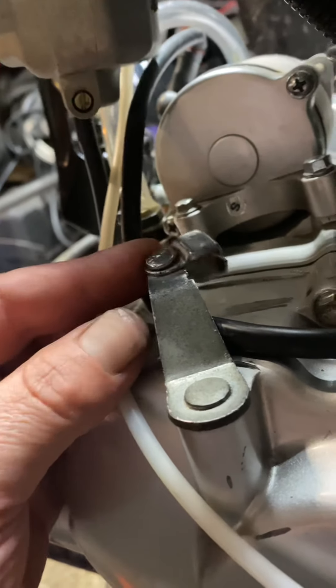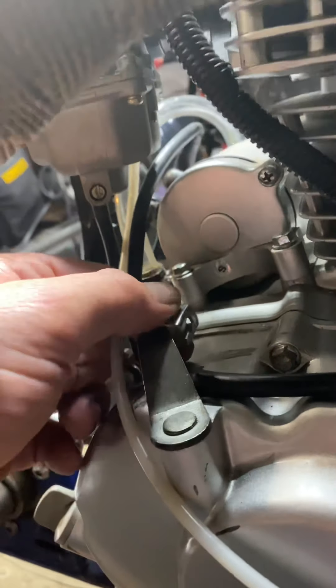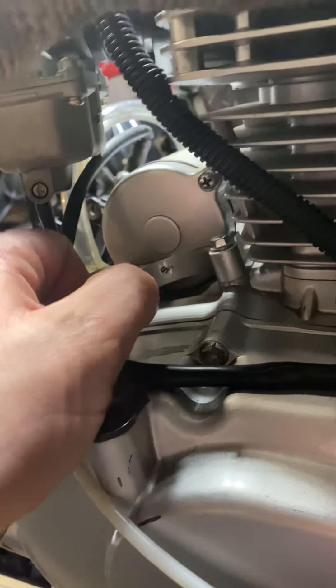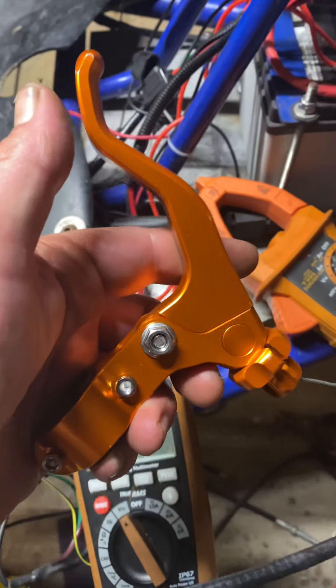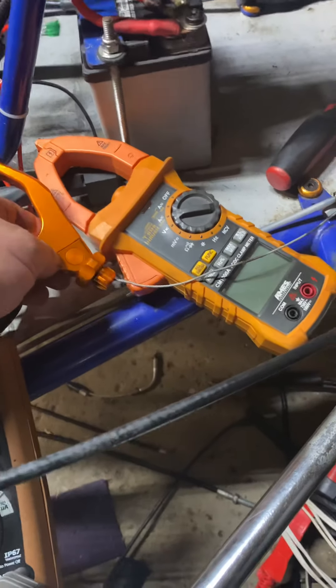I ordered a new arm for like $4 and just replaced this. What's basically going to happen is there's going to be a clutch handle, and then there's going to be this connected to it. That's the update for right now.